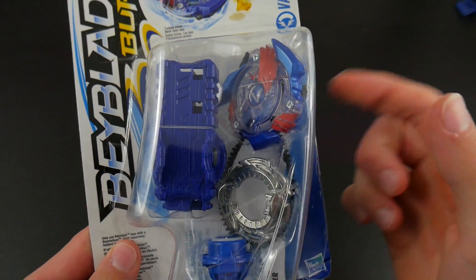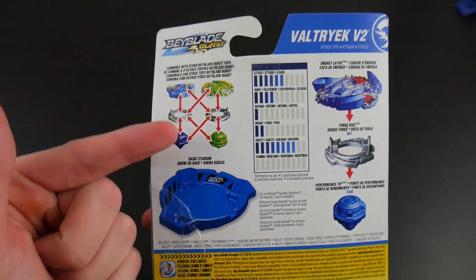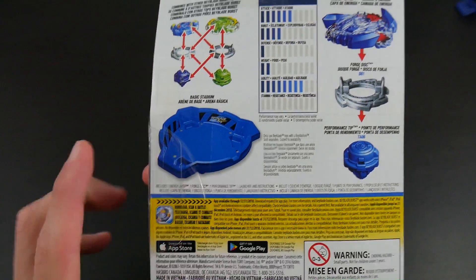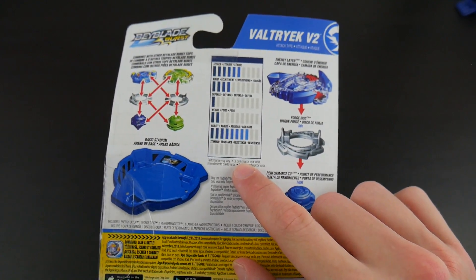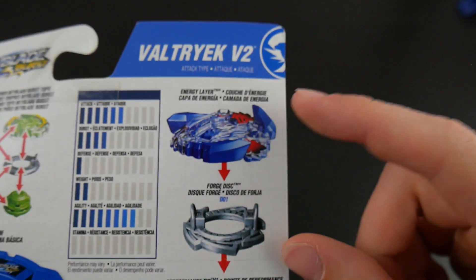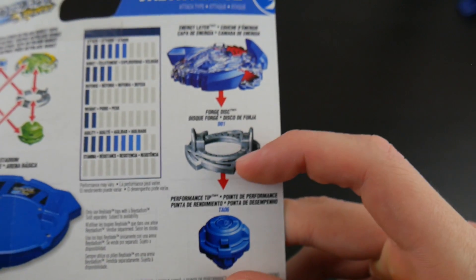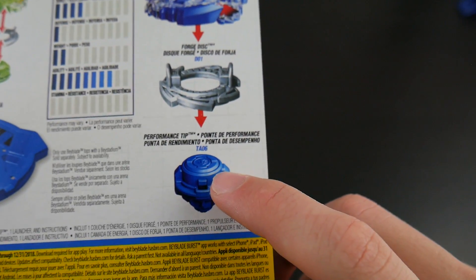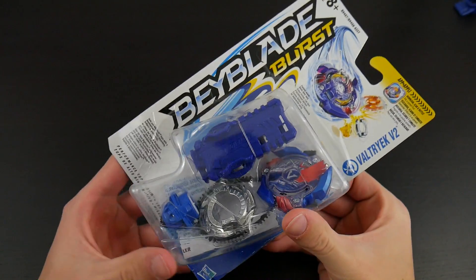So here we see the bay and the launcher, and you can see the ripcord in the back. The back of the box tells you how you can change and customize your Beyblade. There is the official Bay Stadium, and here are the actual stats for Valtric V2 — this is the energy layer Valtric V2, otherwise known as Victory Valtric in the TV show, the forged disc D01, and the performance tip TA06. That's enough about the box — let's actually open up this bay.